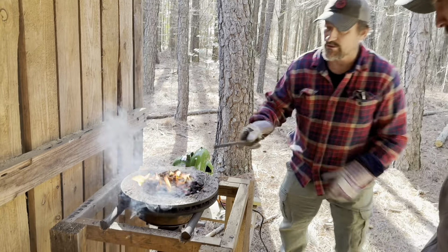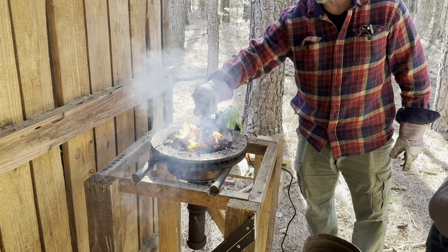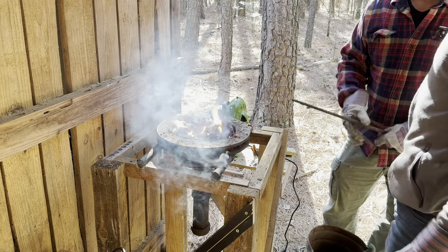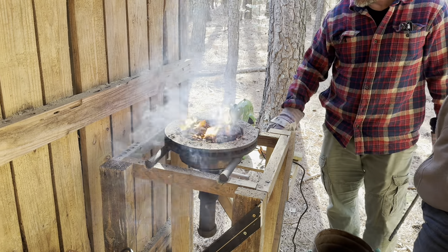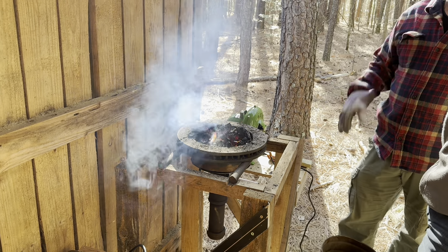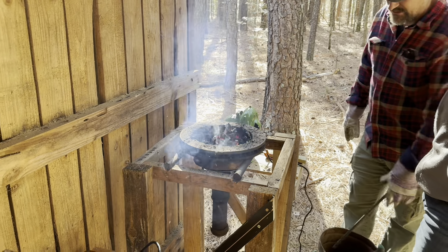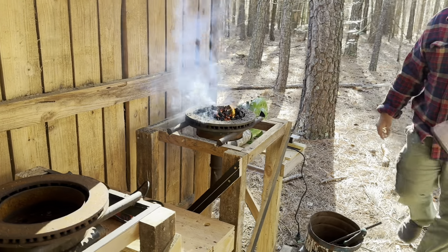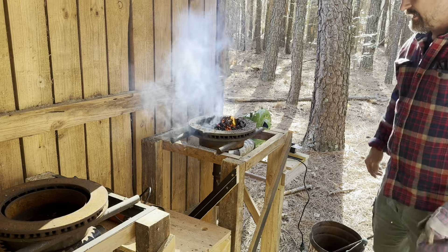We're just using this piece of rebar here to kind of keep our coal moving around. We just want to insulate it - you'll be able to see it when it's time. We're going to heat that up and you'll see quite quickly that that steel is going to come up to temperature. Then we'll be able to take it right to the anvil and start hammering.